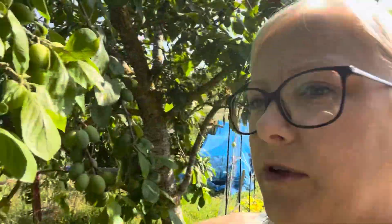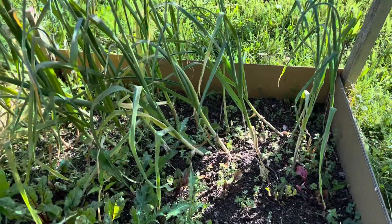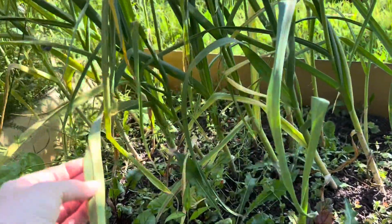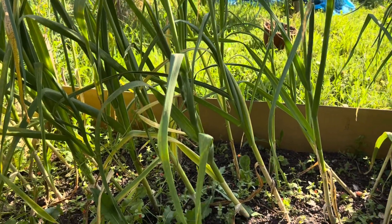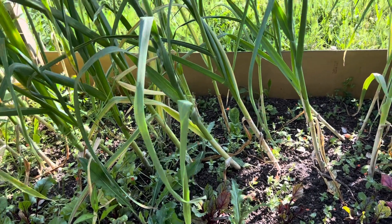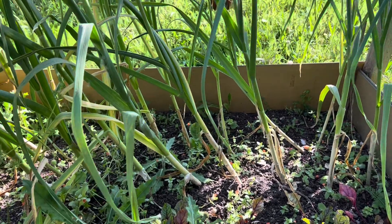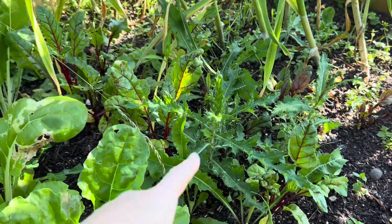Right, heading back here we've got a couple of plum trees that were here when we took on the plot. There are lots of plums growing — I think one might be a Victoria plum, a real deep purple one, and the other is more of a greeny-purple, so I think they're two different varieties. Over here we've got some garlic which is starting to get a bit of rust. I pulled a couple out because the leaves had gone really spirally, which is a sign of allium leaf miner.